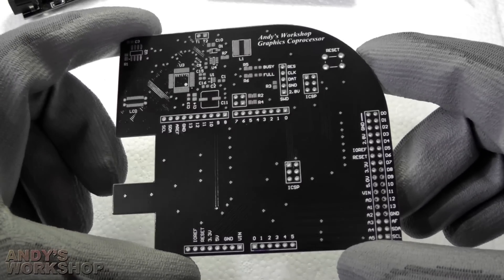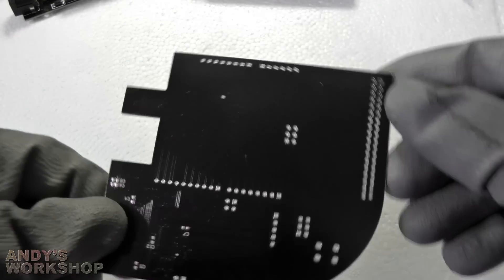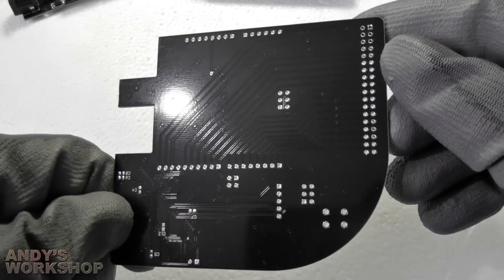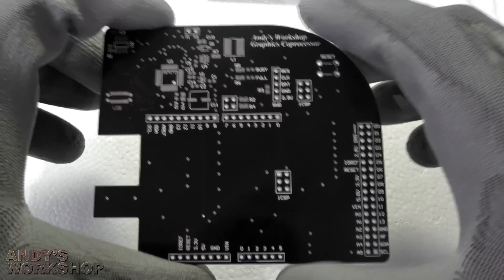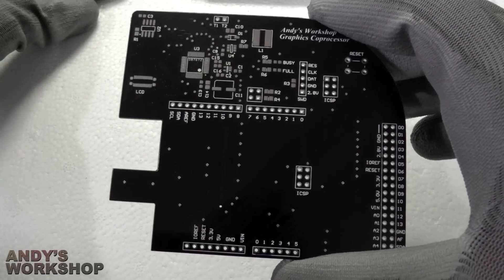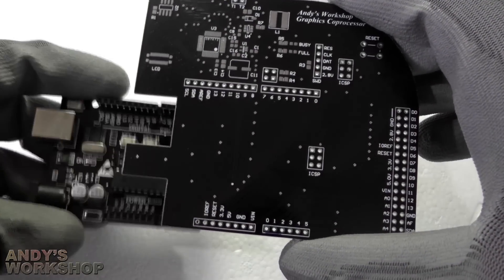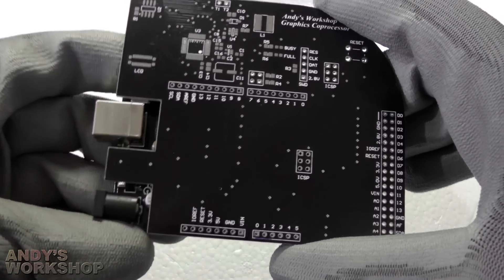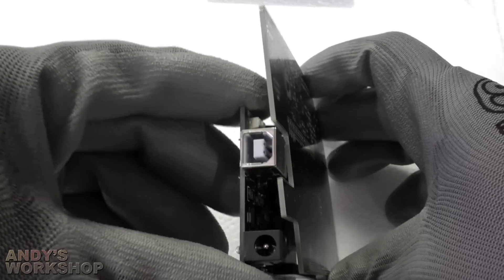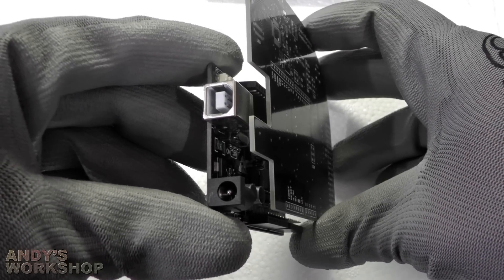This is a basic two-layer board. All of the components are on the top, and on the bottom it's basically just routing and a ground plane fill. Because this co-processor uses such a large LCD, all the components actually have to be nudged up to the top. So this shield does overhang the Arduino at the top by about the same width as the Arduino itself.